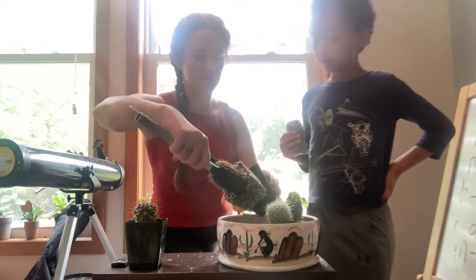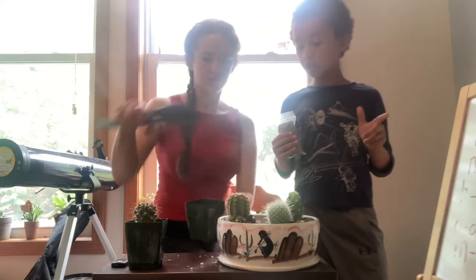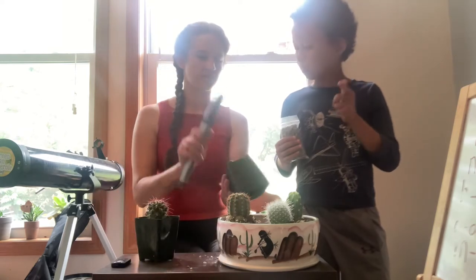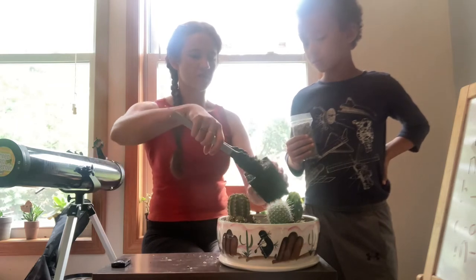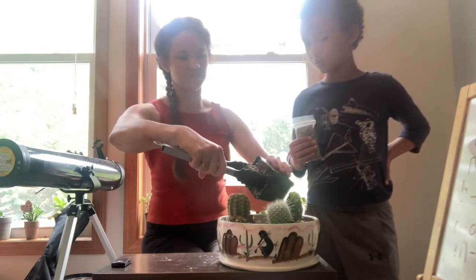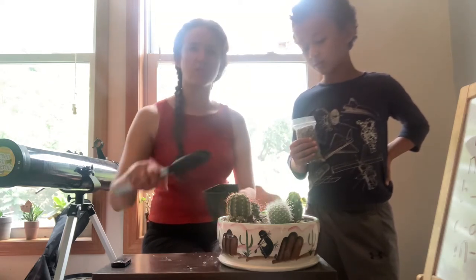But you just have to be careful. The one thing about cactuses is they are pointy — though we have eaten cactus before, a different kind of cactus, much bigger. And you have to pull all the little cactuses. Some are easier to pull out and some are more tricky.